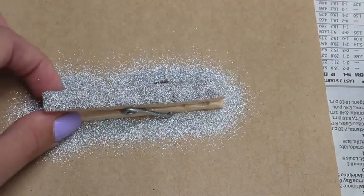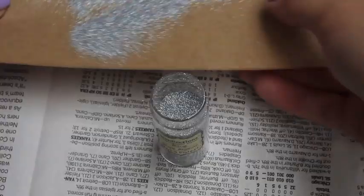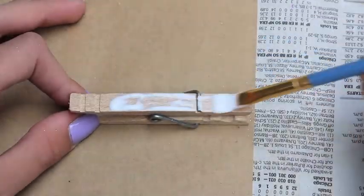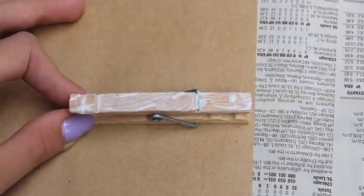Then I'm going to sprinkle on some glitter. Don't worry about being messy with your glitter because you can take your paper and make it into a funnel and pour the glitter right back so you won't waste any. And now you can just go ahead and repeat this with as many clothespins as you want.